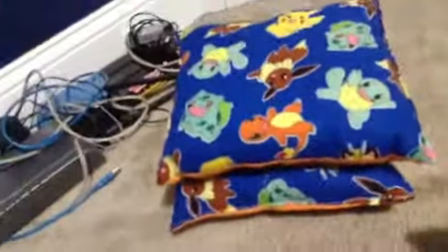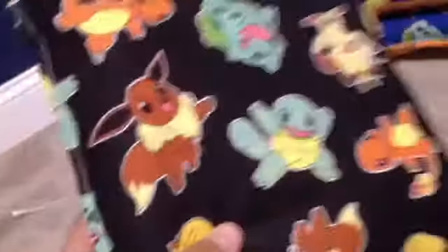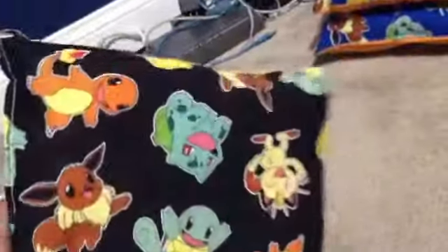And if you would like, there's the same exact thing just in black. You see there's Bulbasaur, Meowth, Squirtle, Eevee, Pikachu, and Charmander. Yeah, those are those.